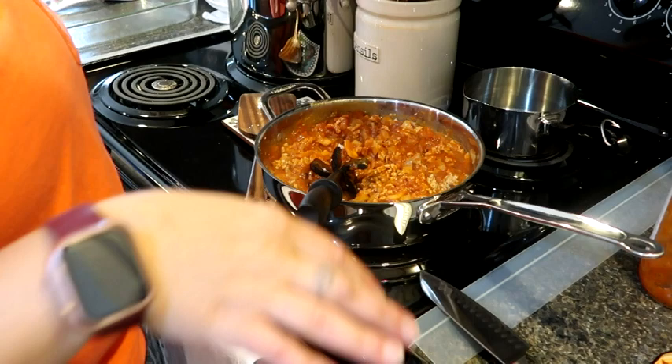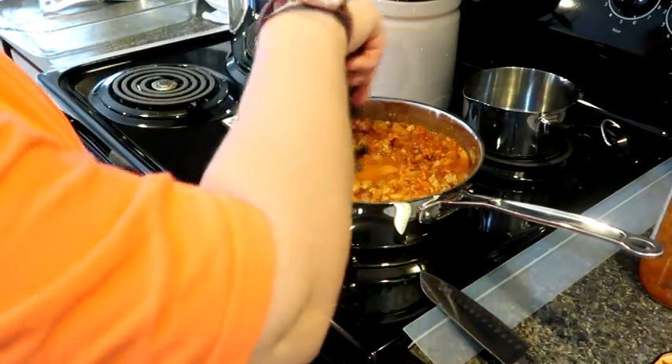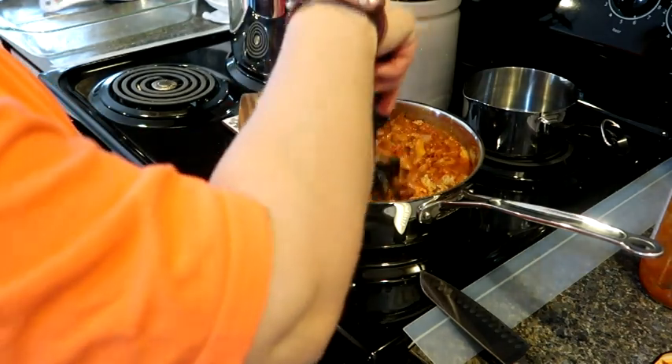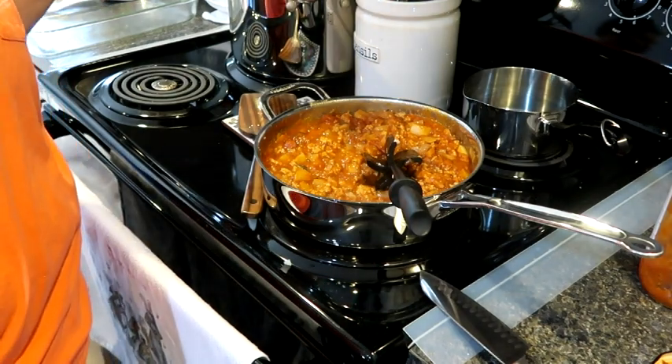I've got my phone on a timer and the microwave on a timer, so I just need to remember that this needs to simmer for 15 minutes and then it'll be ready. Pasta is still boiling away - we're almost ready with it and then we'll come back and combine.